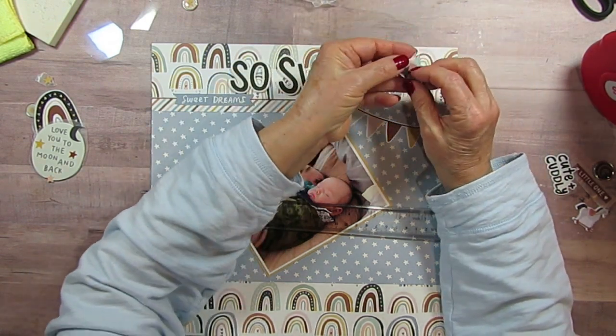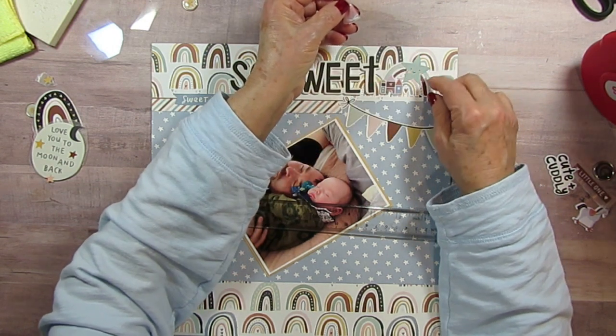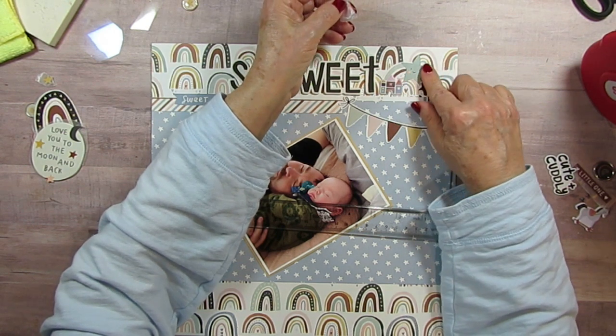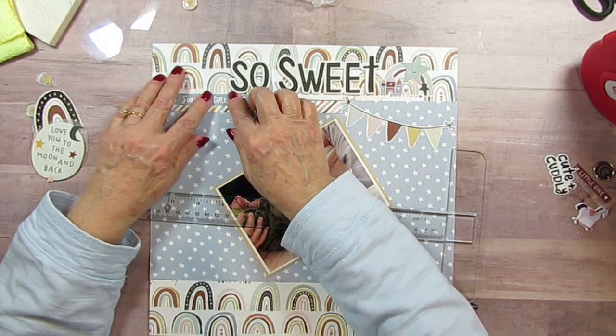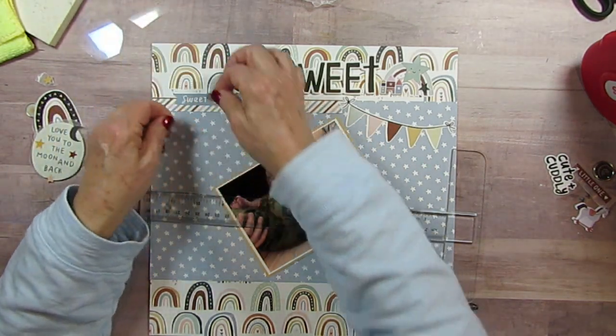And then I have a little blue star. I'm going to put this on here, so we're having all these celestial things — we've got rainbows, we have stars. And now I'm going to add another star right here.